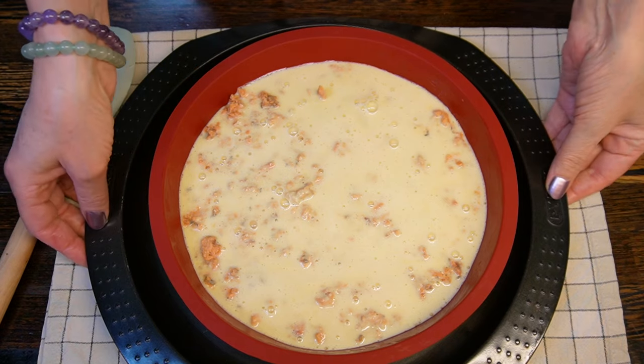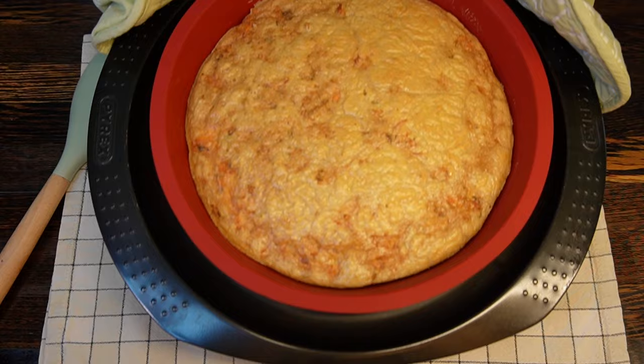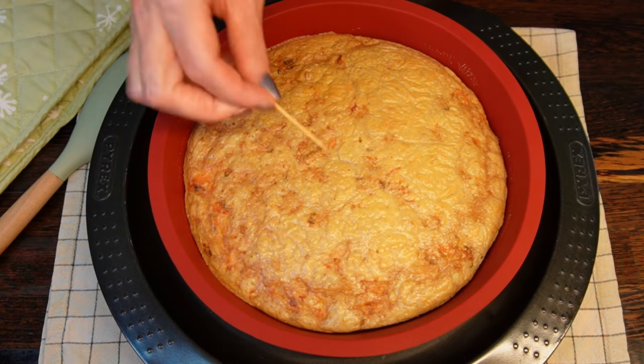Bake the pie in a preheated oven at 180 degrees for 30 minutes, and check it with a wooden stick — it should come out clean.